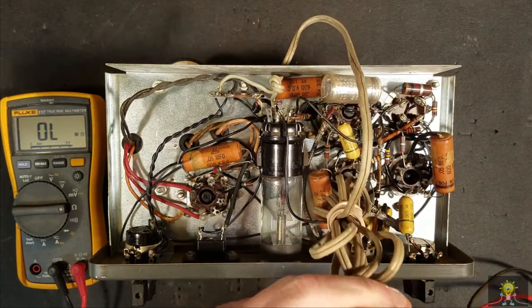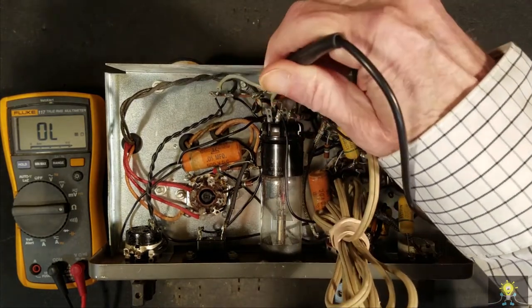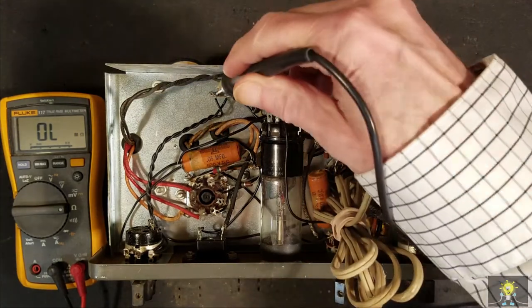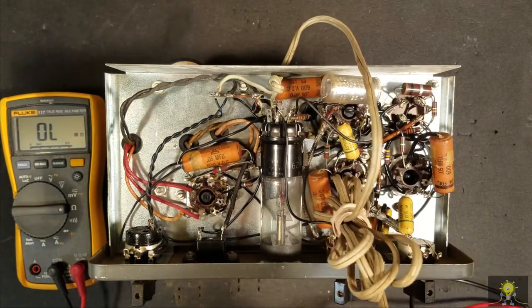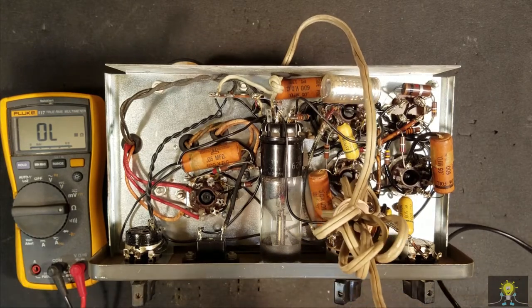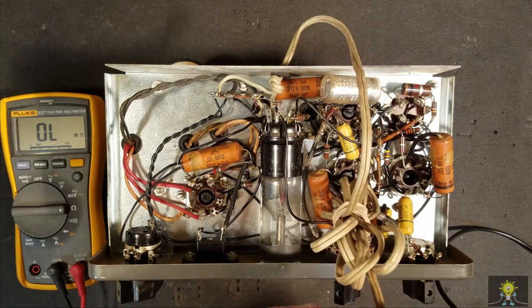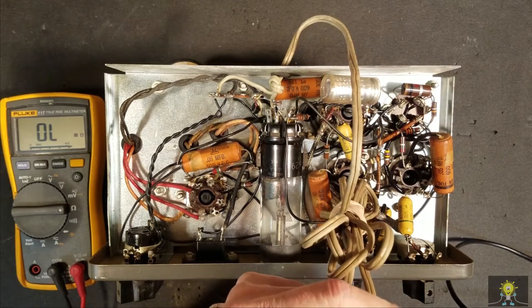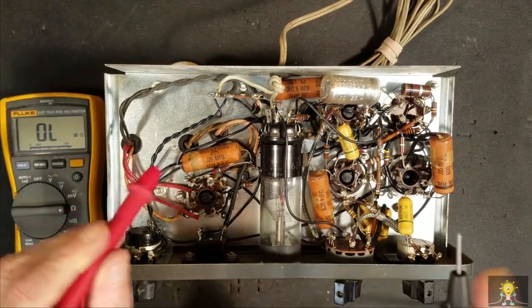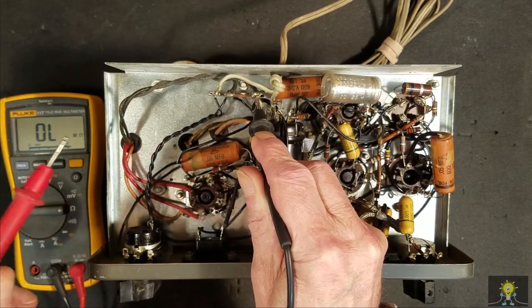Okay, that side looks good, that side looks good. Now do we have continuity between the two of them? No, we don't.